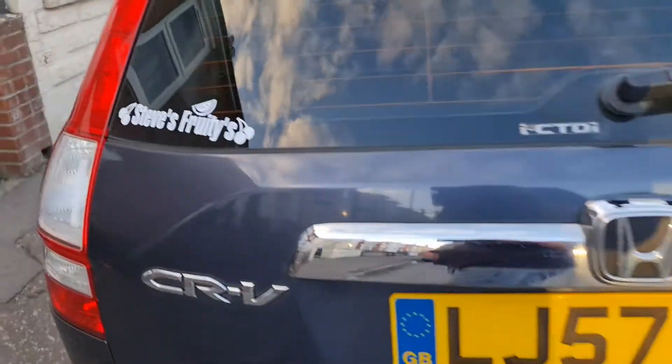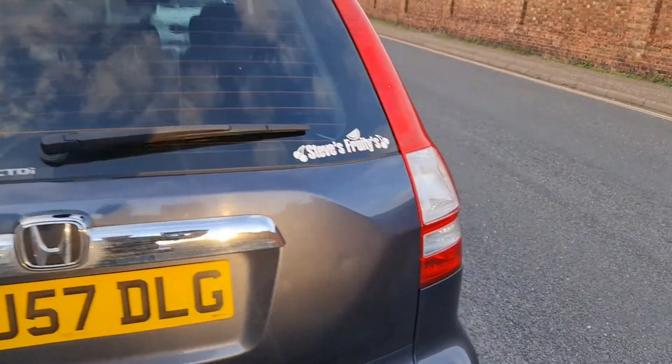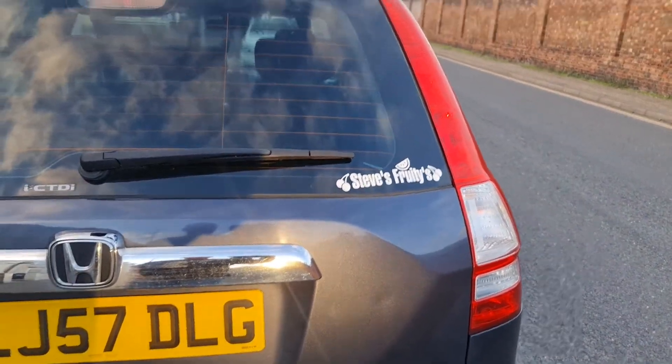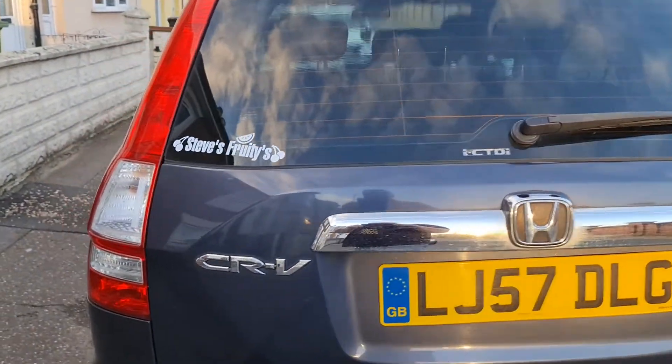Talk about vanity. Yeah, I've got to put my number plate on, which I'll do next week. So yeah, there you go, more vanity.